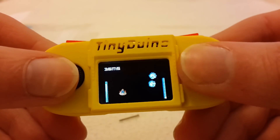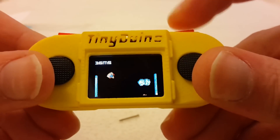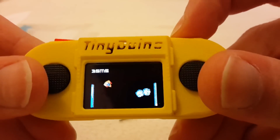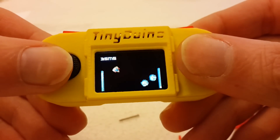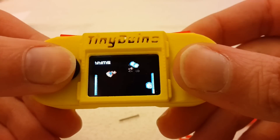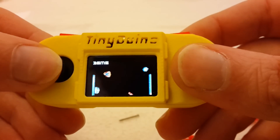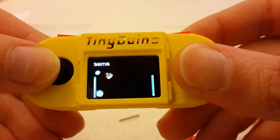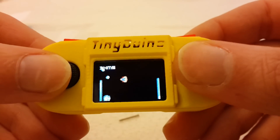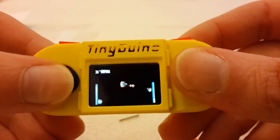The nice thing is it's really working. I can play the game, I can press pause and it goes on. I'm intending to make another iteration now where I try to address and fix these issues and try to improve the overall design — make it easier to assemble and make it more stable.